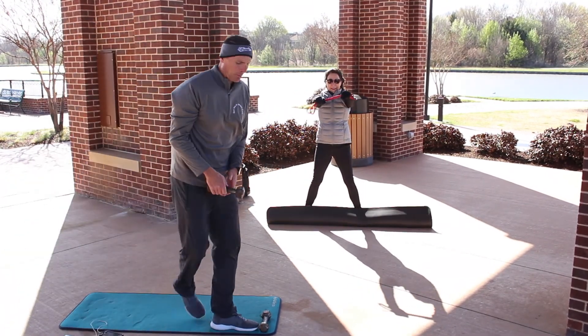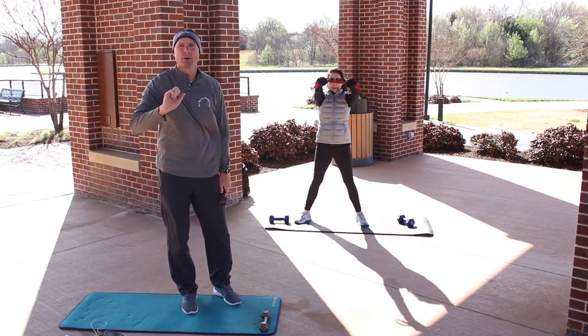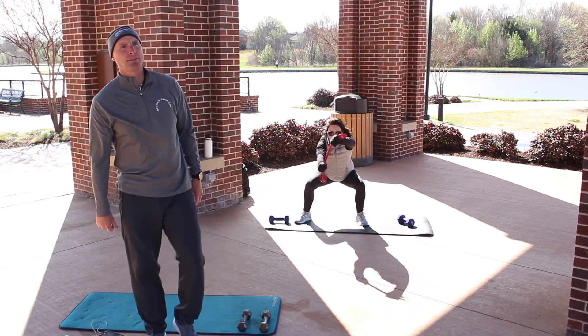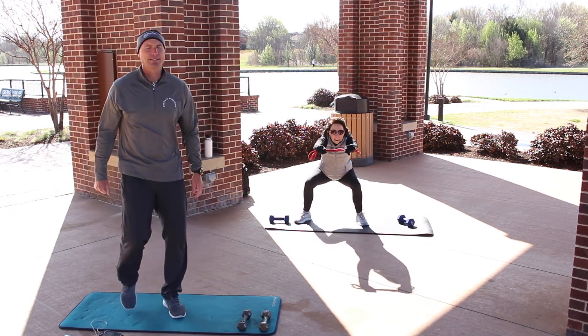Awesome work, guys. We are over halfway on this — this is our third one, we've got one more exercise. We're going to be getting on the ground for plank and shoulder taps. I'll show you what that looks like — we can get another 10 more seconds.